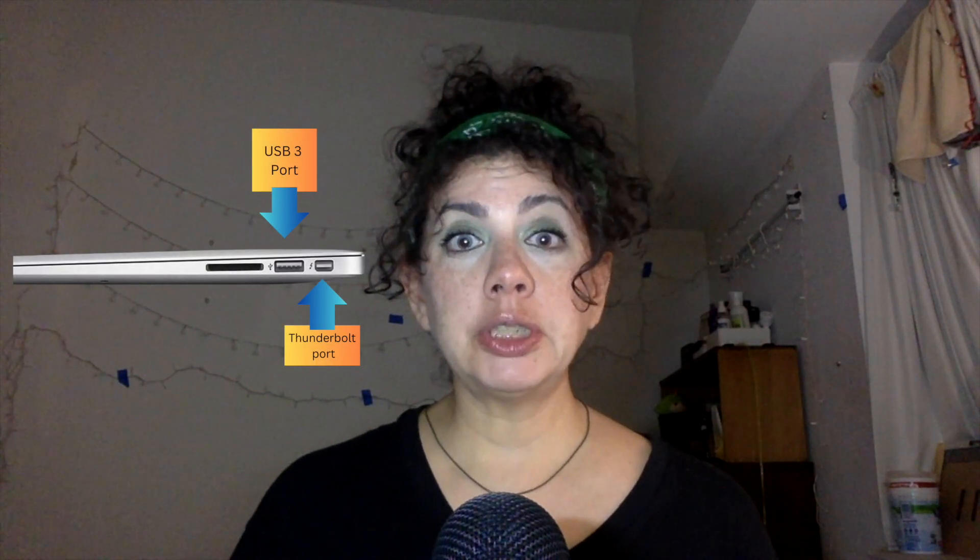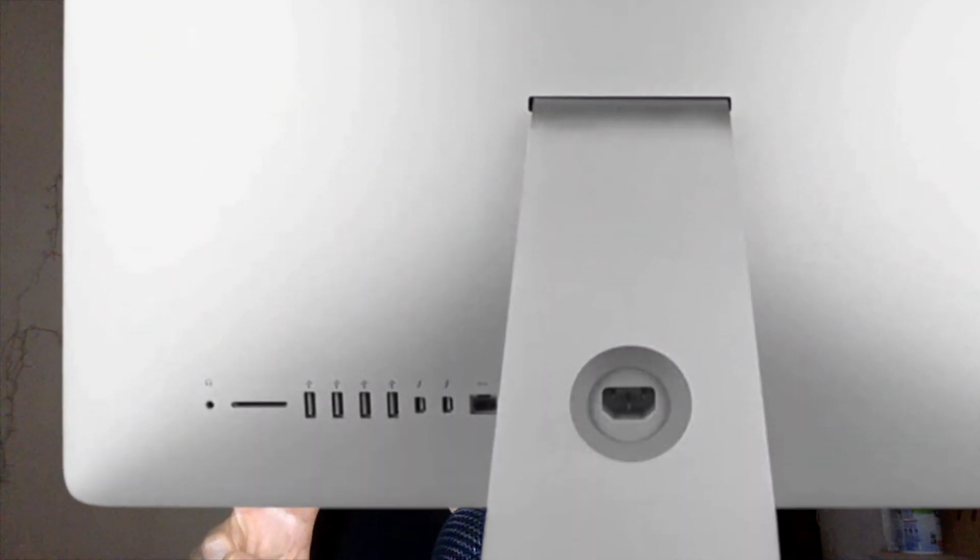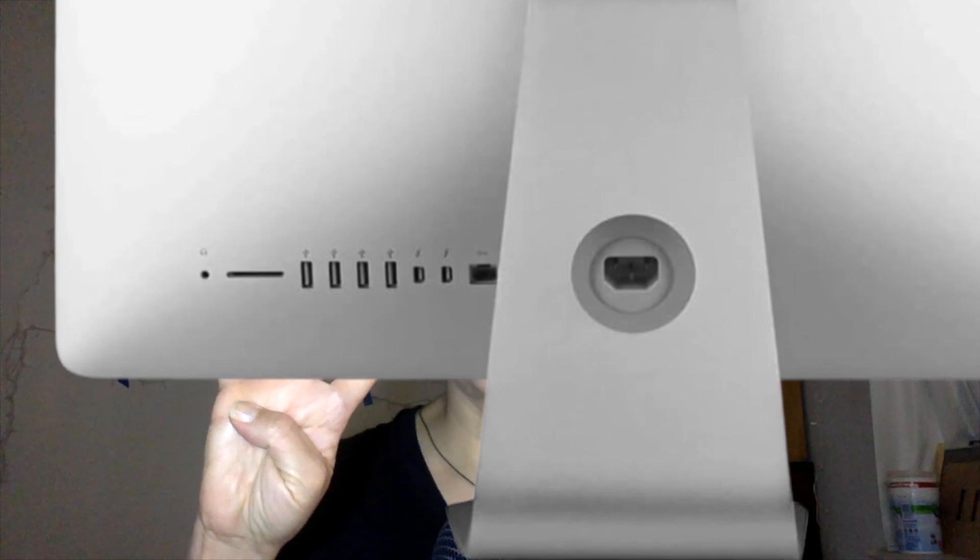The Thunderbolt port and the USB port on the right side will be used to connect both monitors. My 27-inch iMac has two Thunderbolt ports and four USB ports — the Thunderbolt ports are important for this setup. My 24-inch Dell monitor has a VGA and a DVI port — the VGA port is important for this setup.